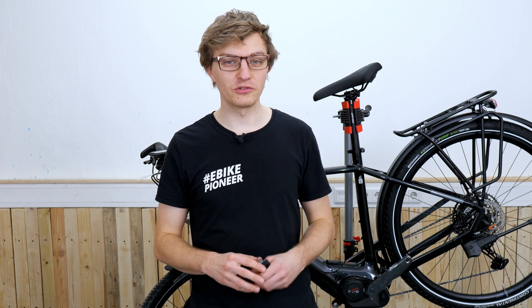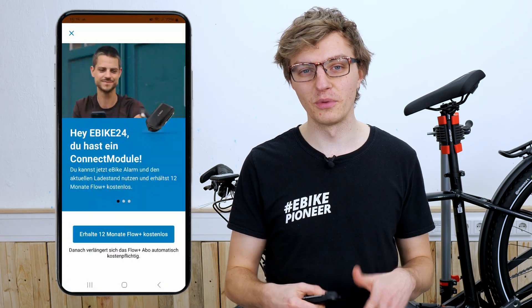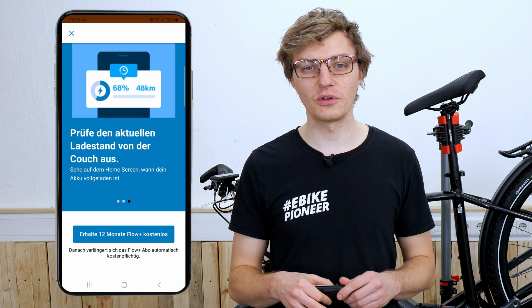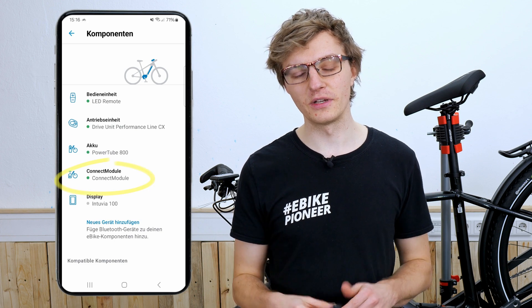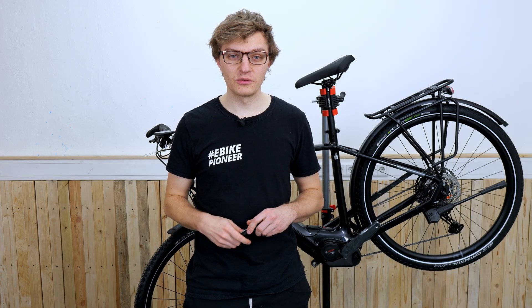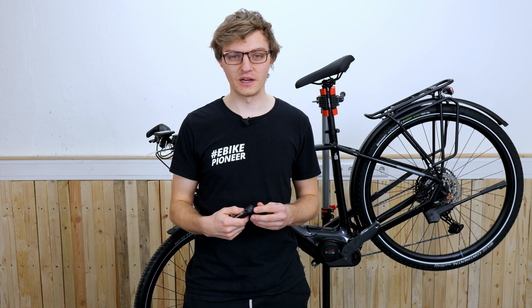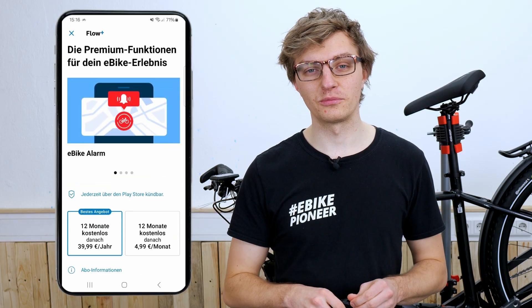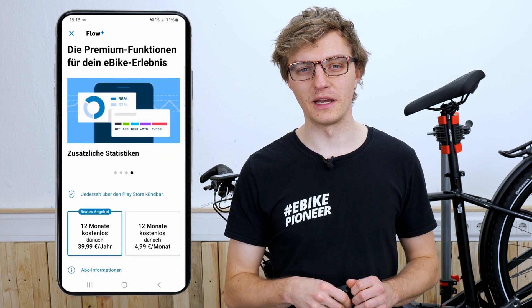Before reassembling all the other parts on the e-bike, I recommend completing the installation of the Connect Module now by turning on the e-bike, connecting to it via the eBike Flow app, and pairing it to activate the Connect Module. When you turn it on you will immediately receive a pop-up where you can sign up for the 12-month free period. Under the settings in the components section, you will see that the Connect Module is now displayed in green. With every purchase of the Connect Module you receive a 12-month free subscription to the Flow Plus app. After that, you will need to purchase an annual or monthly subscription. Current prices can be found in the eBike Flow app under settings and Flow Plus, or in the App Store or Google Play Store.